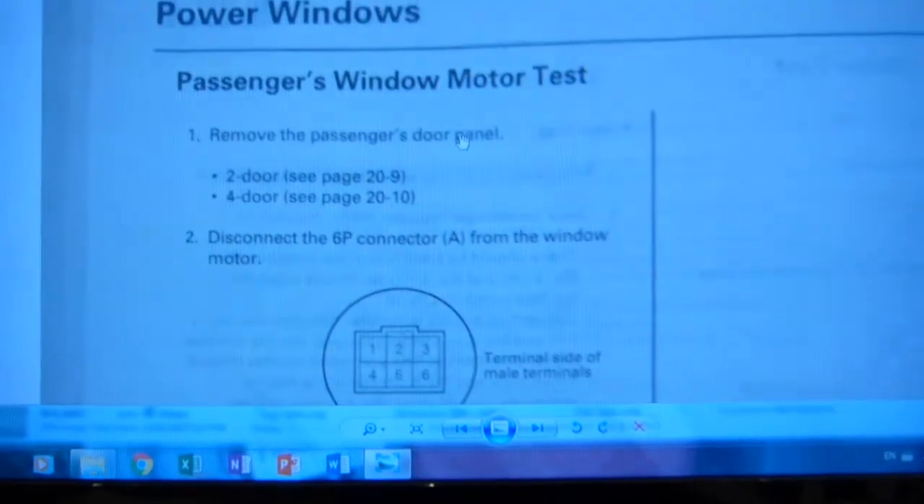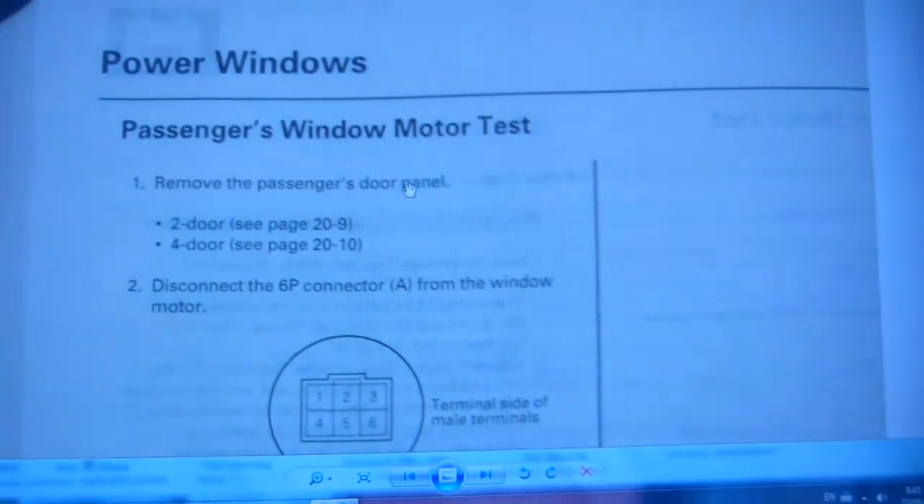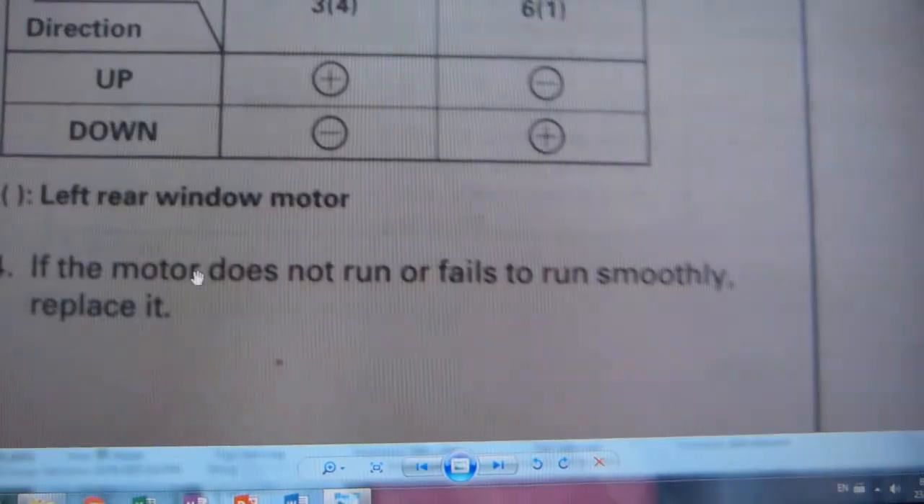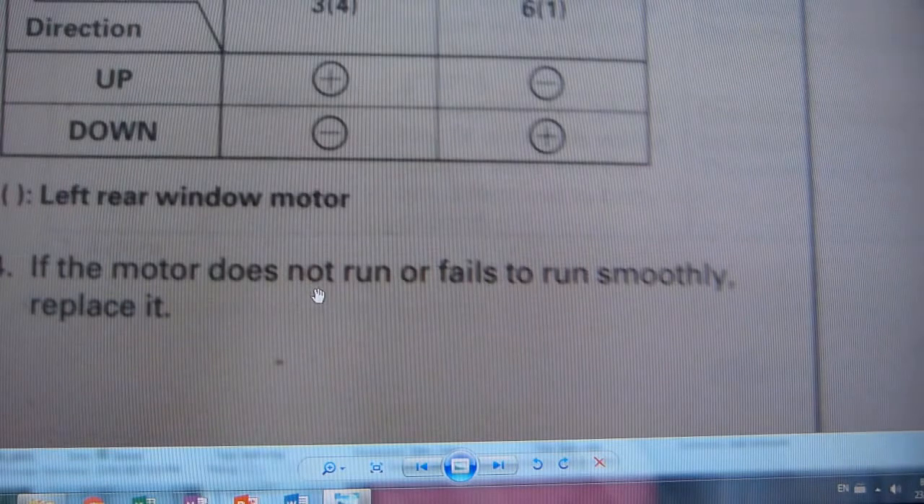I requested a quote for this part, known to Honda as Regulator Unit — this whole thing that you saw on the bench. I'm still choking over it. $340 plus tax is what I got quoted. $340 — that's not going to happen. This is Honda's original service manual, and this is what the service technician is instructed to do by Honda: if the motor does not run or fails to run smoothly, replace it — the whole unit, the whole $340 worth of part.